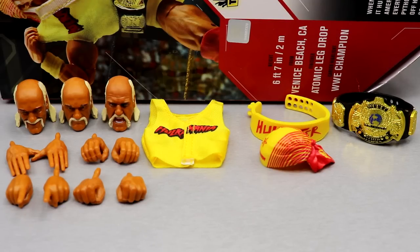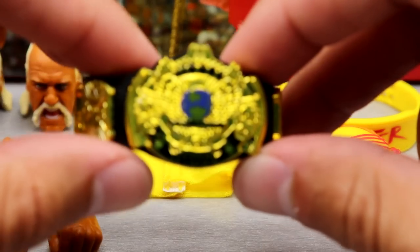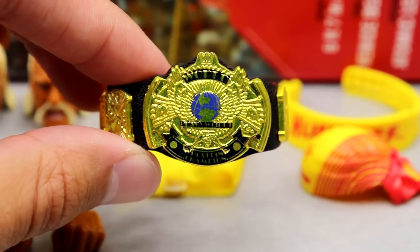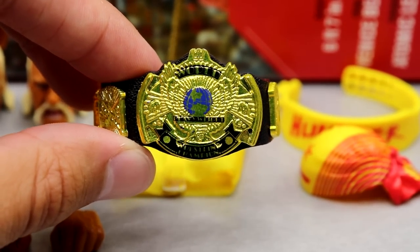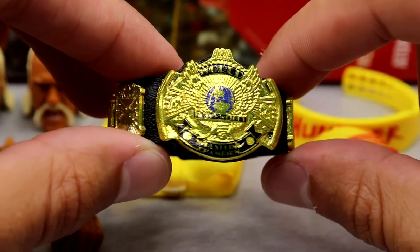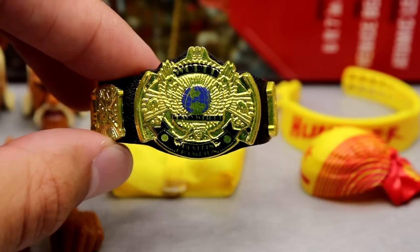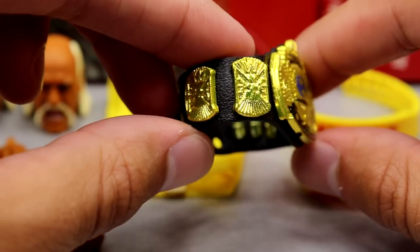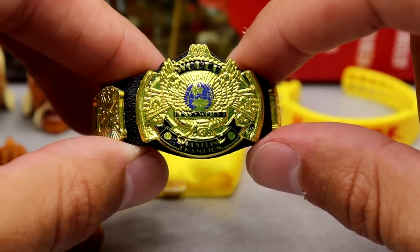Getting into Hulk Hogan's accessories — as an Ultimate Edition does, you get a lot of stuff. You do get a WWF Championship, which we've seen multiple times, but it is nice to include and Mattel's championships always look great. You got the blue globe in there, looking pretty good. I think Mattel has some of the best championship belts we've ever seen with action figures. The side plates look good, the sizing looks good — I'll take it all day.